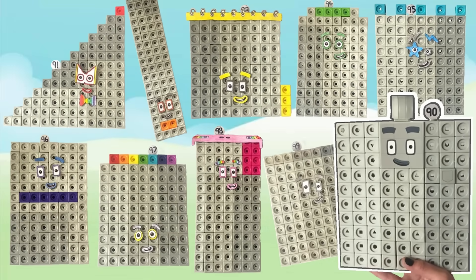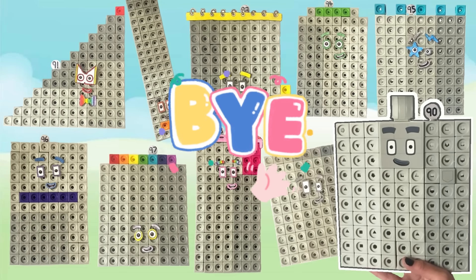And that was the end of today's video. We hope you enjoyed learning all about the numbers 90 to 99 with us today with the NumberBlock MathLink Cubes. Hope to see you again next time. Bye-bye!